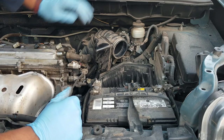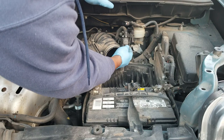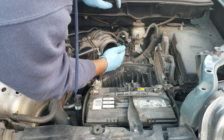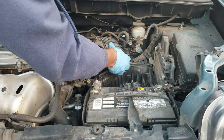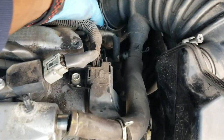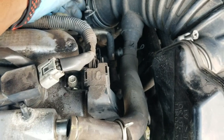On this side there's a purge valve or something like that — you're not gonna mess with it, but it is connected to your air duct, so you're gonna pull that apart. Then reach down and find the clamp that connects to your throttle body. You can see the throttle body back there.